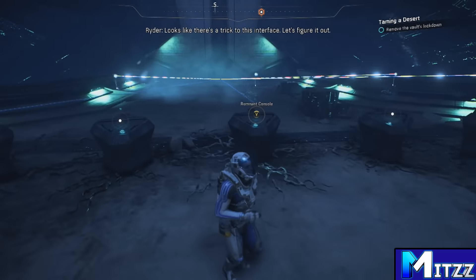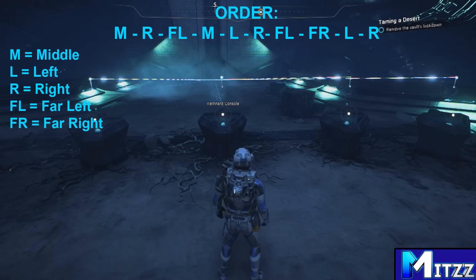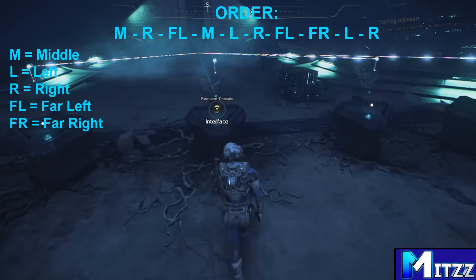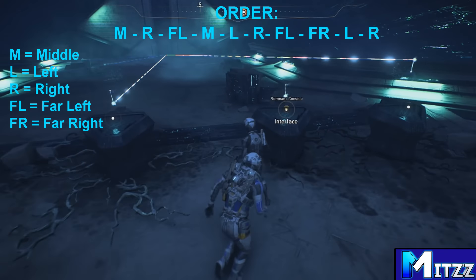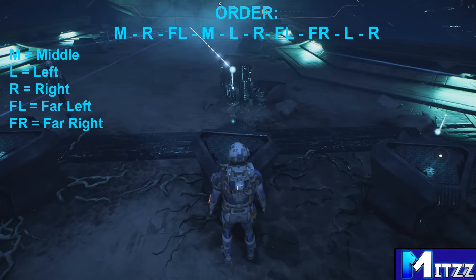Looks like there's a trick to this interface. Let's figure it out. That'll help!